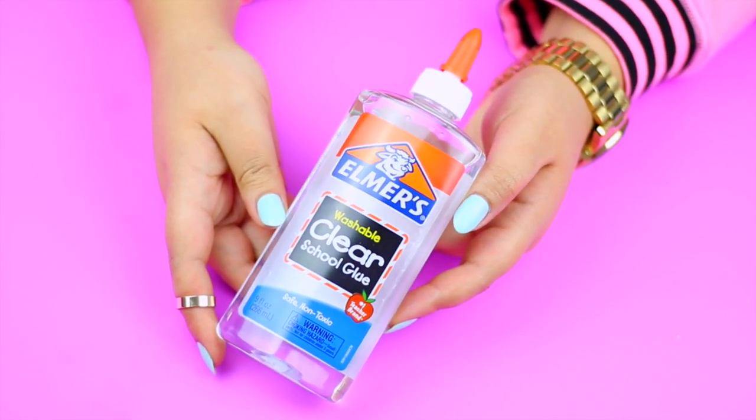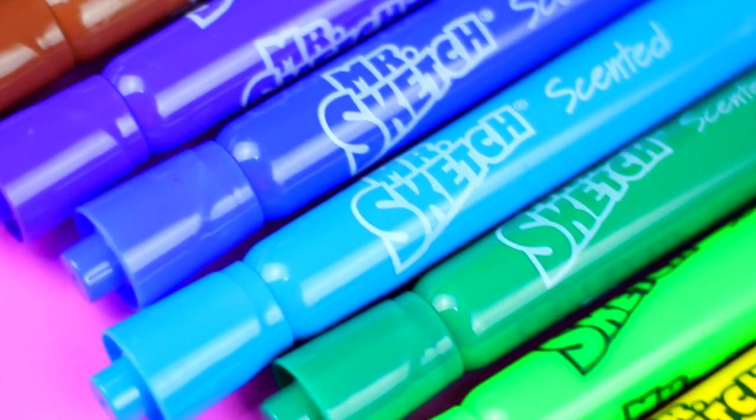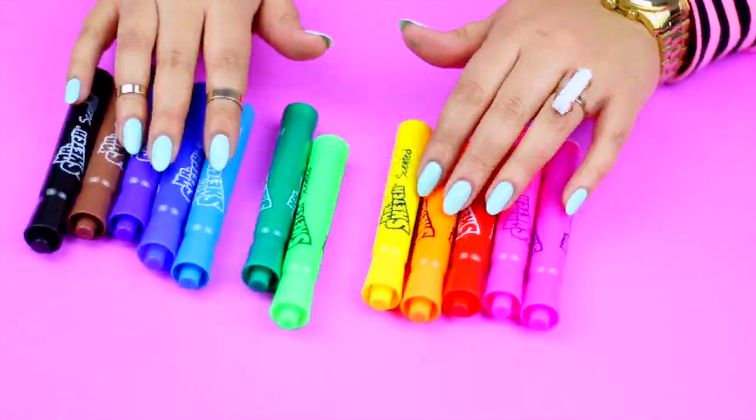To make this bright and fun slime you will need Elmer's glue — you can use white or clear, it's up to you. Then you will need the markers of your choice.